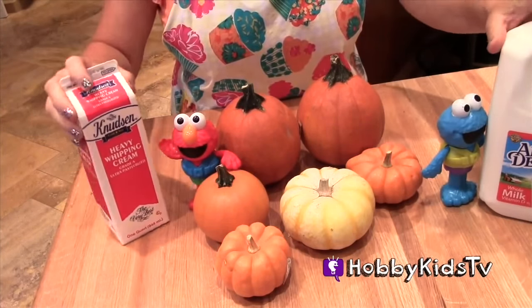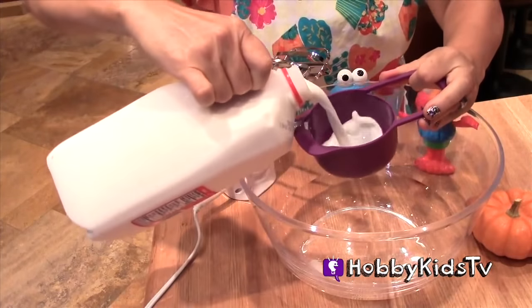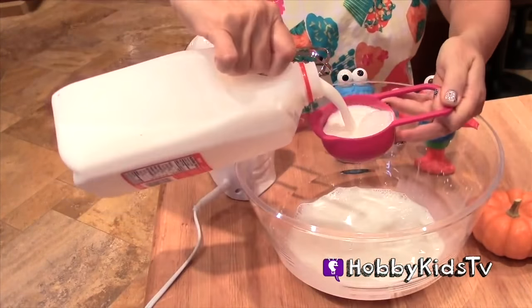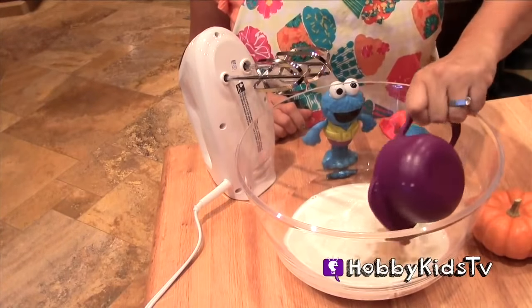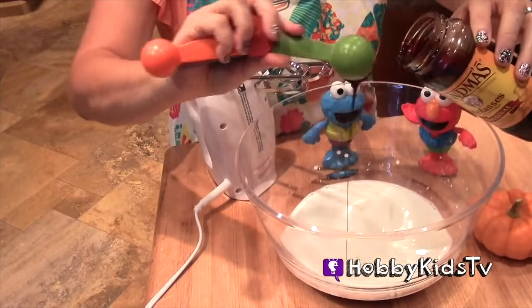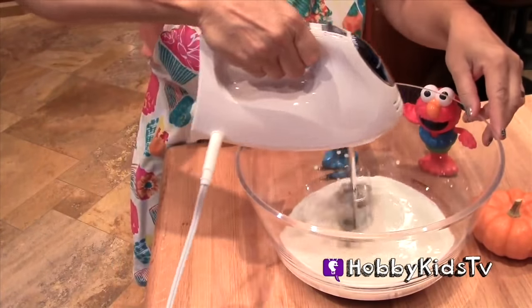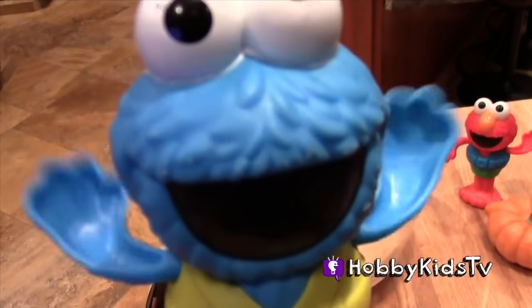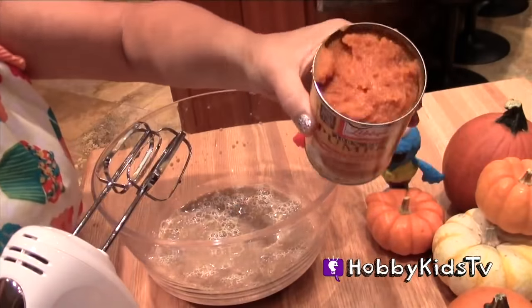We also have milk and our cream. We need one and one half cups of milk, whole milk. One cup of lightly packed brown sugar. Two tablespoons of molasses. Mix this for about one to two minutes until the sugar is dissolved. Cookie Monster is so excited for pumpkin pie ice cream. We got one 15-ounce can of pumpkin puree.